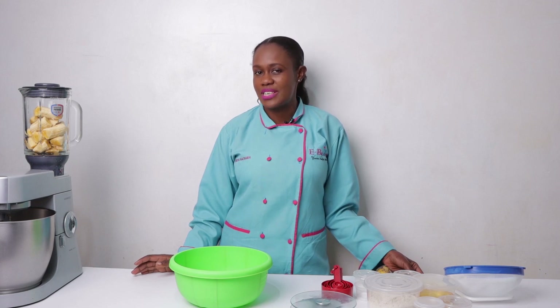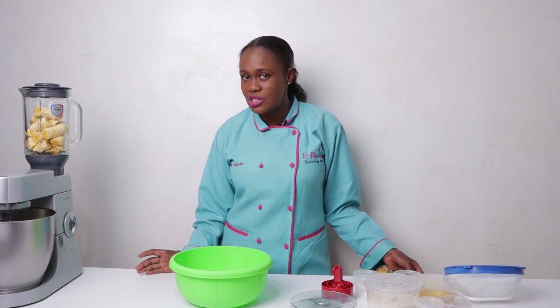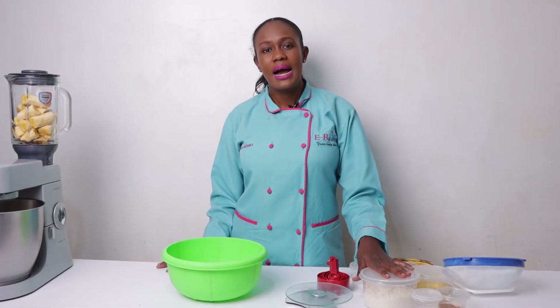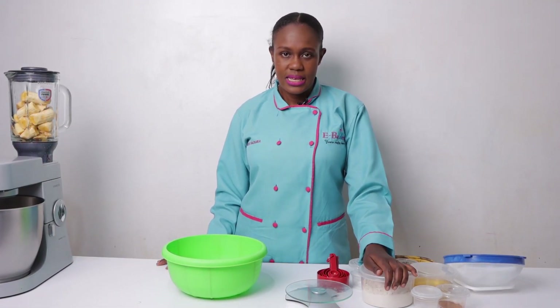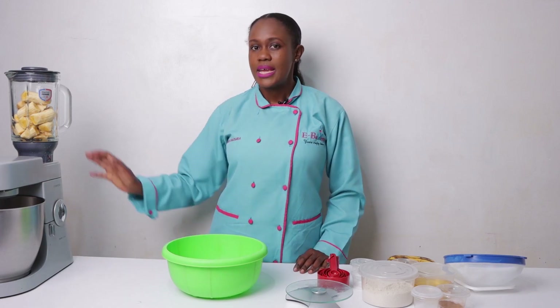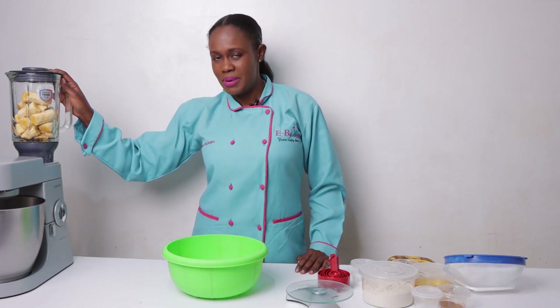Today's specific episode I'm going to take you through something very interesting — something healthy that is going to allow you to enjoy your cake guilt free, because it's going to be sugar free, eggless, and dairy free. Today we are going to make a sugar free, eggless, dairy free banana bread or banana cake. The only sweetener we're going to use is overripe bananas.